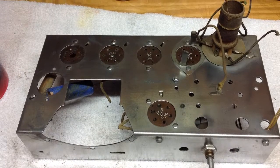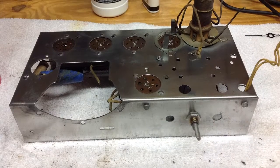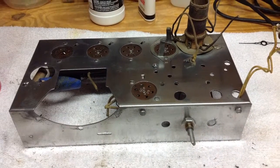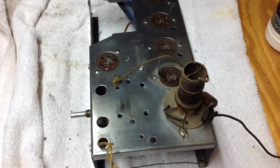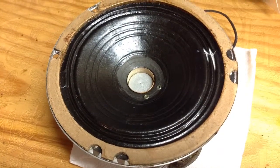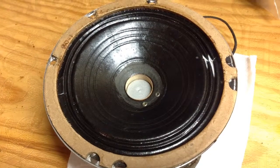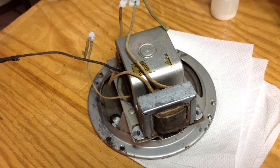The chassis, after the cleaning referenced earlier, turned out really well. Here's another shot from a different angle of the chassis — no paint or anything applied. A little speaker repair was required, and I got that tidied up, as you can see from the photos.